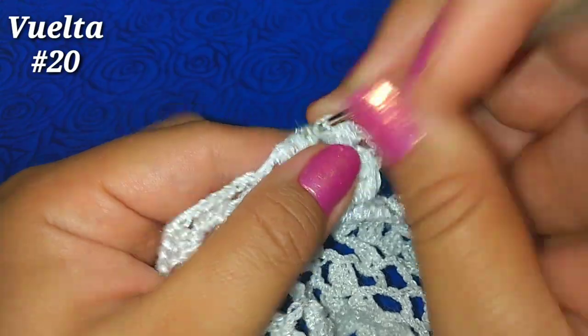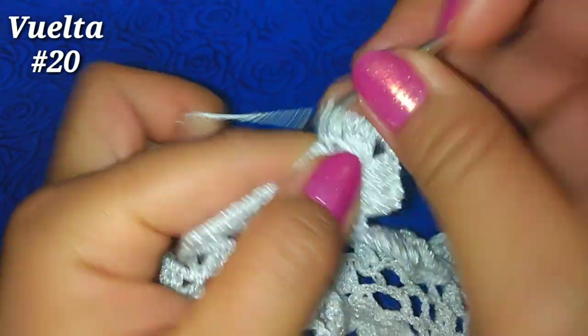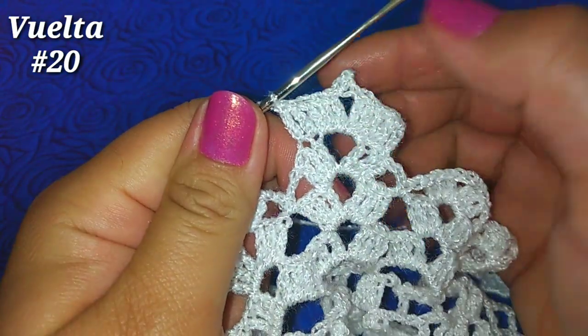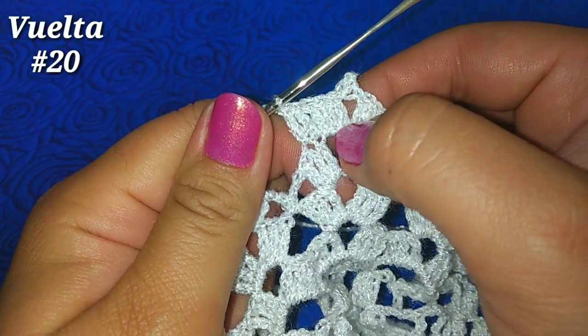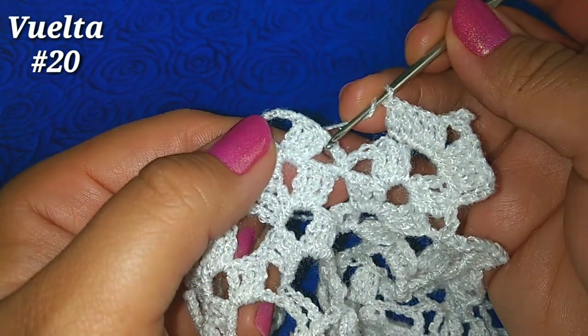Y hacemos siguiente punto alto, punto alto; siguiente punto alto, punto alto — y dejamos este último sin trabajar. Vamos a tener: 5 puntos altos, un piquito, 5 puntos altos. Directamente de aquí pasamos al siguiente abanico.